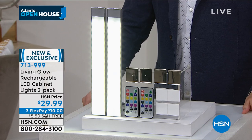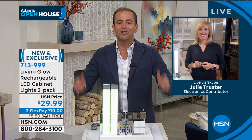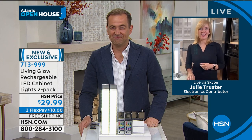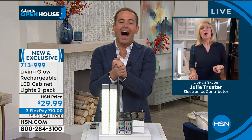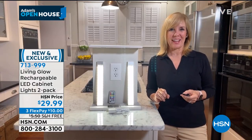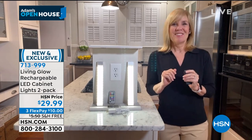It took probably 60 emails, at least — I know that for a fact. Julie says she bought three sets on Saturday with the free shipping and is so excited to get them. This has been a big hit — tell us about it.